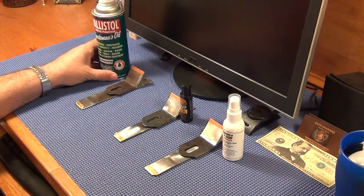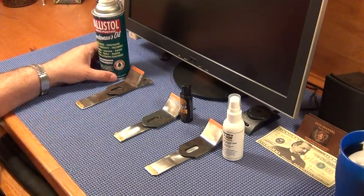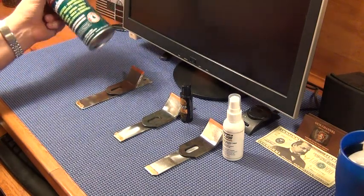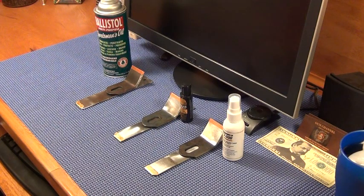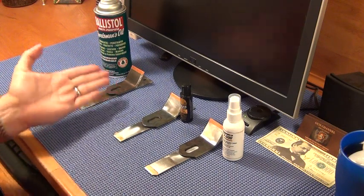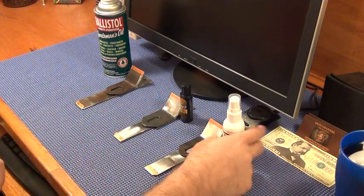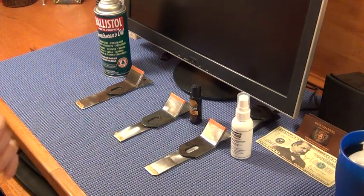Usually when something attacks copper it starts to corrode it and change color, but it didn't — that was surprising. This suggests these products may not attack 100% copper the way they do trace elements. At higher concentration it maybe just takes longer. I know if you drop a 100% copper penny in Ballistol for a couple of days it will start to change color — I've seen it.